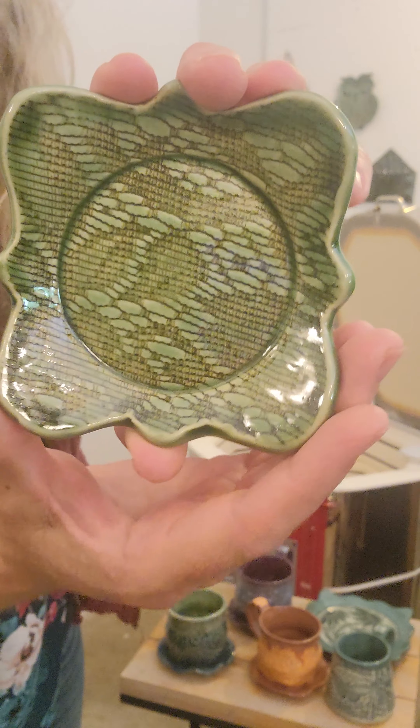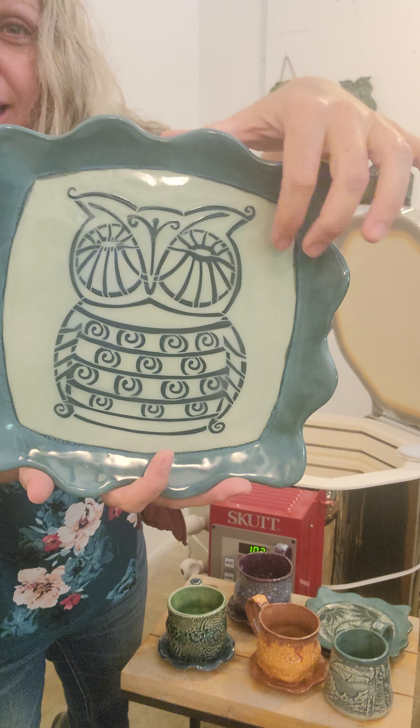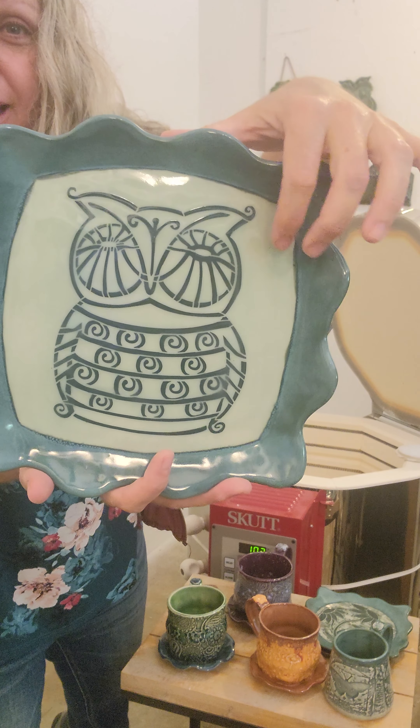If you watch my videos you've probably seen this before — I did another one of these owl stencil plates. This is with a teal mason stain slip, Amaco aqua, and tourmaline. I'm going to make myself a whole little set of these. The kiln is empty now — some of these pieces might be up in my Etsy shop, so click the link below if you're interested. Thanks for watching, have a great day!